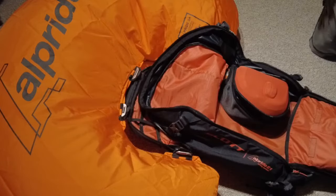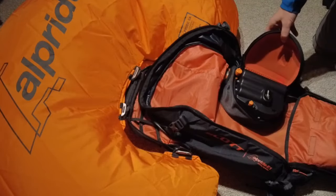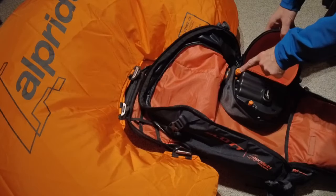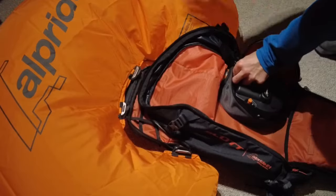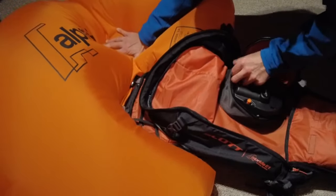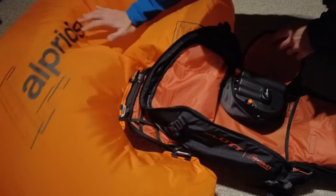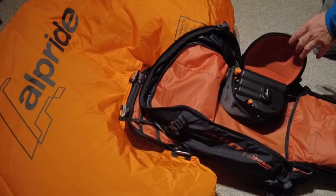Now for deflation. With the bag open, open up the compartment for the main unit. The button at the top auto locks down — so you push, twist, and you can deflate the bag. As soon as you release, it automatically switches back to a position so the air cannot continue to deflate.